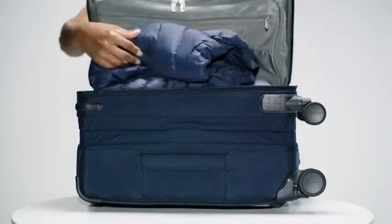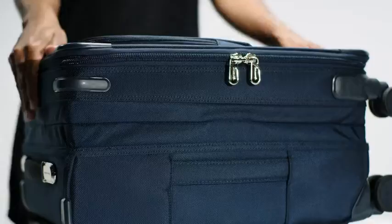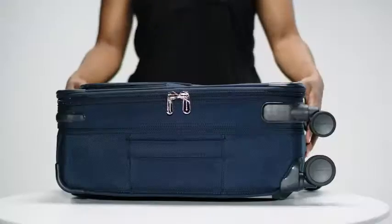Once you're done packing, close the lid and zip the bag shut. Then press down on both sides of the suitcase to compress down to original size.